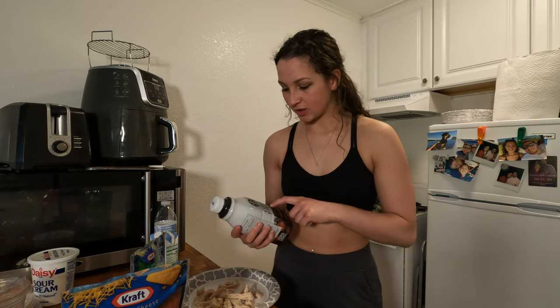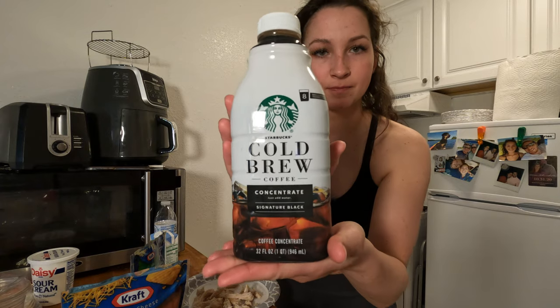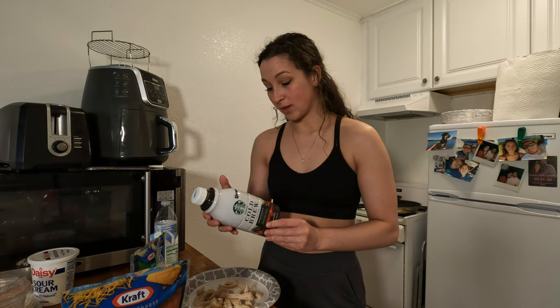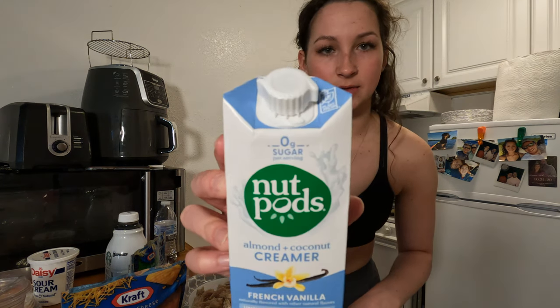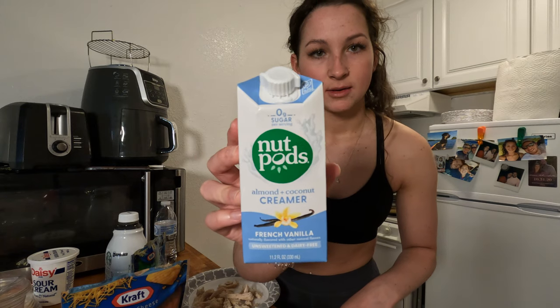At the store the other day I came across this Starbucks cold brew — it honestly wasn't bad. I added an almond and coconut creamer, so it's dairy free, which is awesome. I've got my chicken quesadilla and then Diesel and I are going to go for a walk.